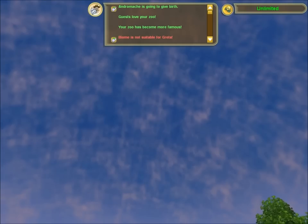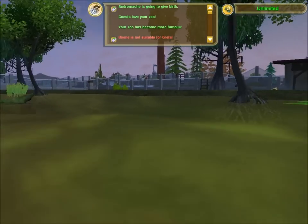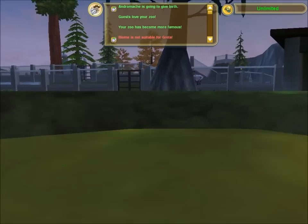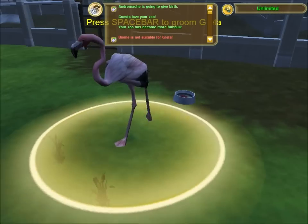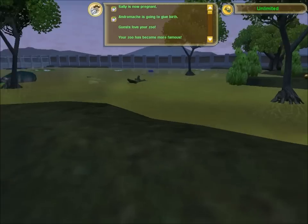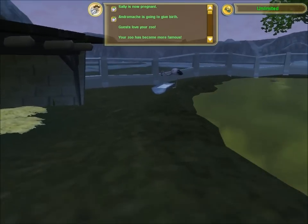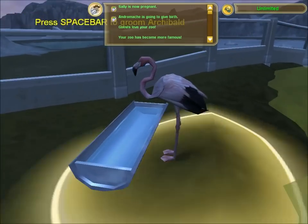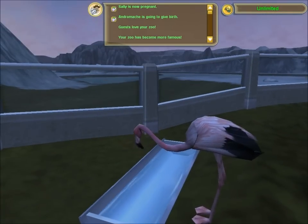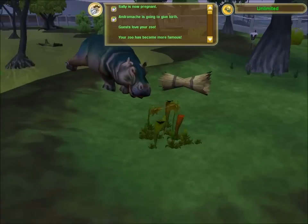There we go. Took you long enough. All right, where are my flamingos? Where do they go? Here's one, hiding in the corner. Where's the other one? Oh! Drinking water. Sort of. I thought you were supposed to eat upside down. I guess maybe they don't drink upside down.